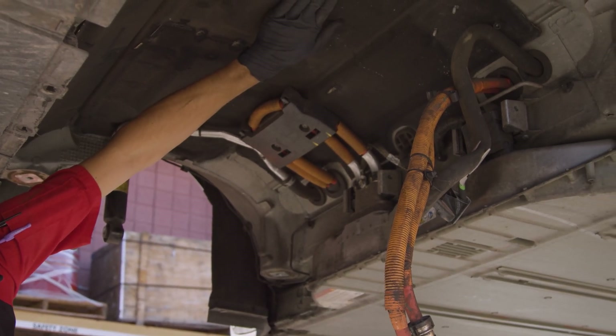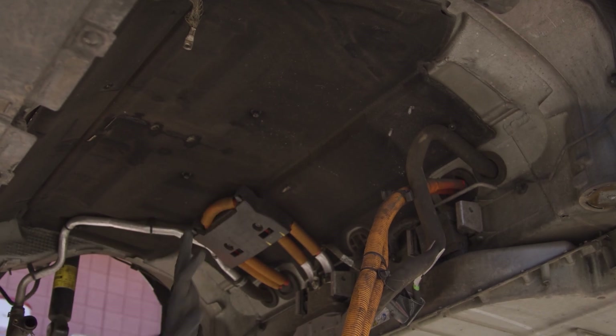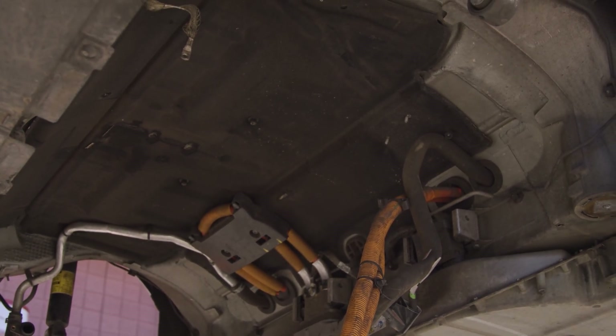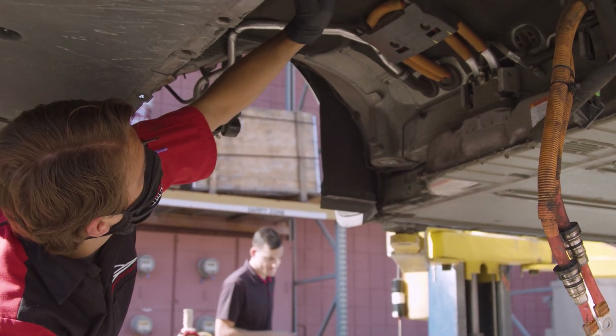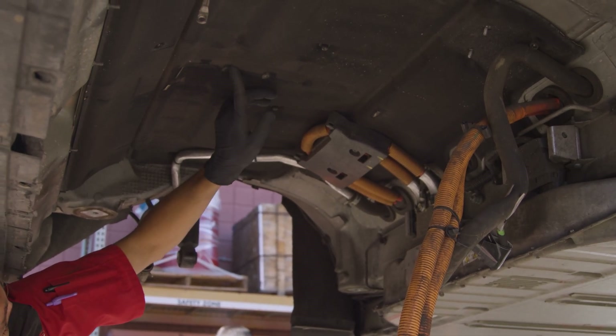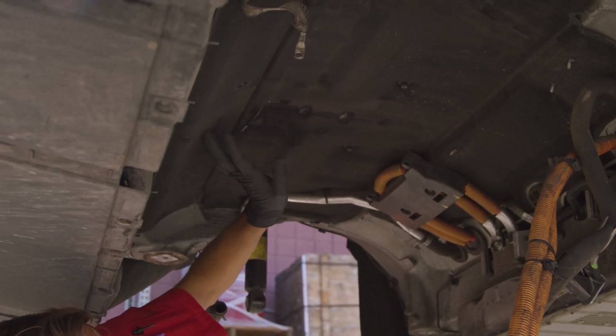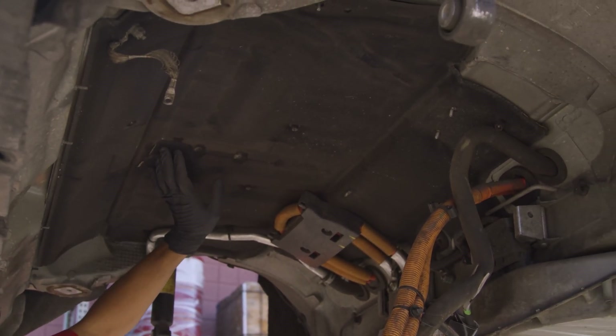This right here is NVM — noise, vibration, harshness reducing material — so it's going to reduce a lot of the physical noise that comes off of this. And you can see in some places here, when his drive unit was kicking around and bucking, it was jumping up and hitting this. Luckily, not doing too much damage underneath.